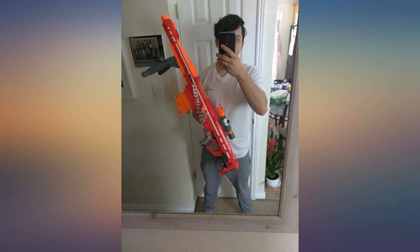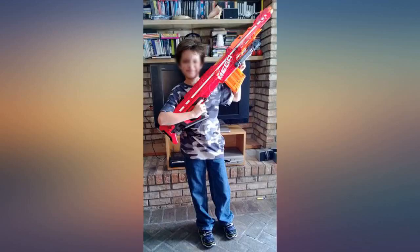I am happy with this model of Nerf gun. The only thing I don't care for is that the front end that you attach doesn't seem to stay on once put together.